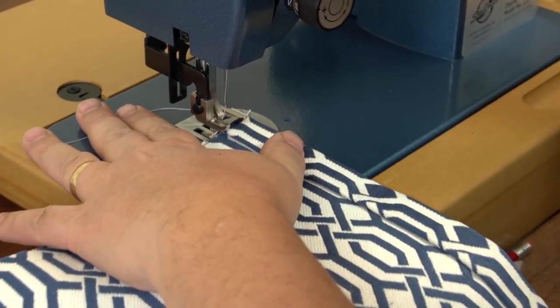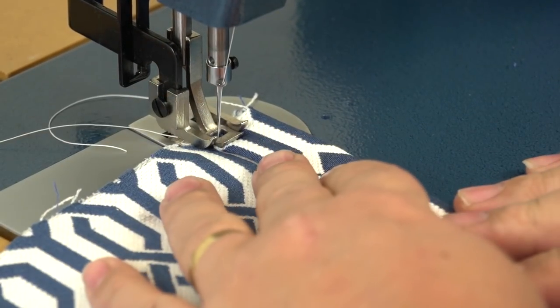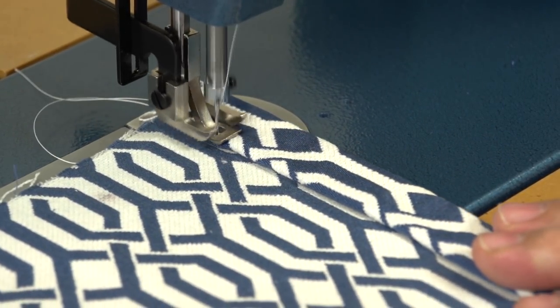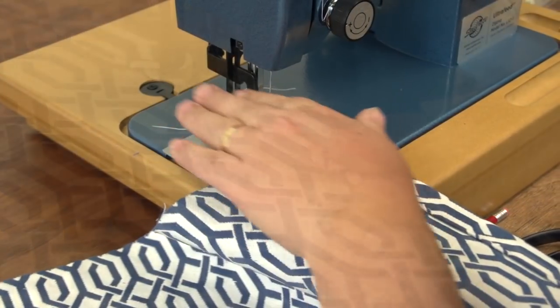Now sew both double hems with a row of straight stitches about 1 and 1/8 inch away from the outer edge and the inner folded edge of the hem. Be sure to do some reversing at the beginning and end of your sewing to lock the stitch in place.